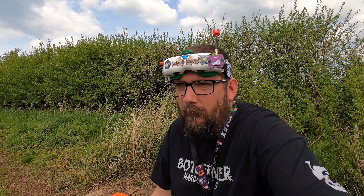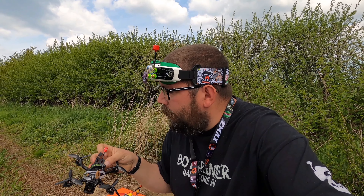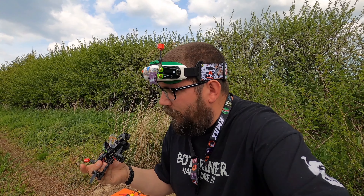It's like literally trying to find a needle in a haystack. Now that I've had 5 minutes to sit and think about it — these things happen, this is FPV, you always break things. Luckily one of my friends has a metal detector, so I might be able to come back up later and see if I can find it.